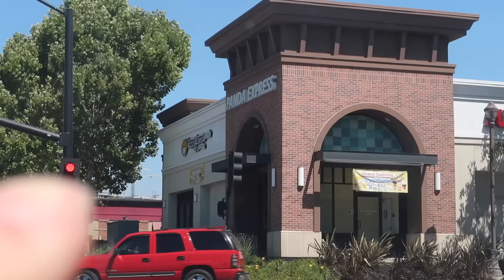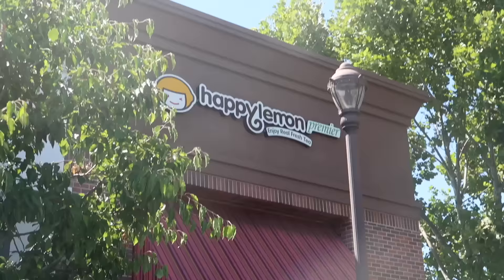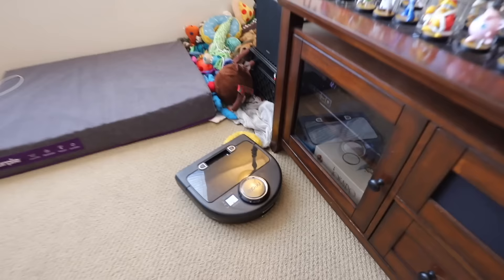Does that say Happy Lemon there? It is Happy Lemon! Who would have thought that green tea would taste really good with salty cheese?